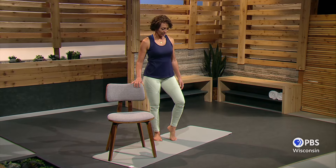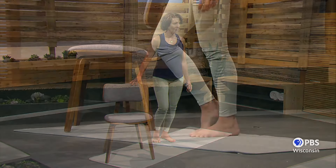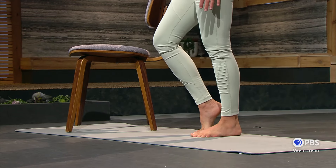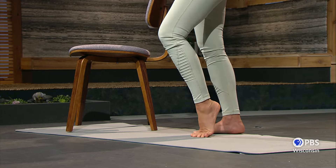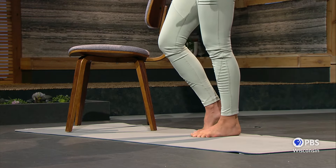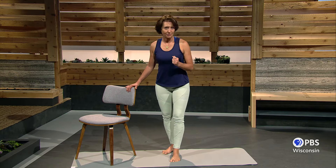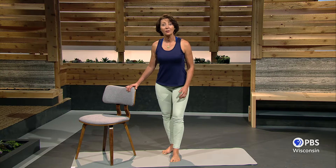Let's begin with some very simple heel lifts. Just alternate one and the other, taking your time, letting your feet have to do the work of not just letting your heels fall down. And then let's just grip the mat with your toes, waking up the toes.